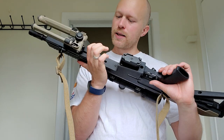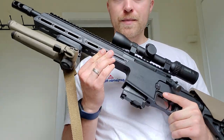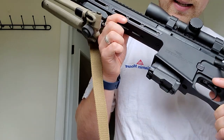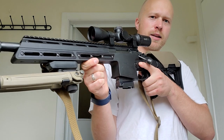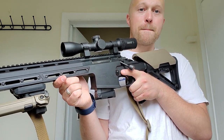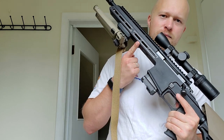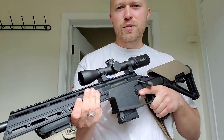I want to backtrack and talk about the handguard. It's flat on the bottom — there's no beveled edge, unlike the top which goes 45 degrees on each side, but it goes 90 degrees at the bottom. It's okay for resting on posts or barriers, but I would have liked to see this edge beveled a little bit more. It's not uncomfortable to hold, but it's not comfortable either.